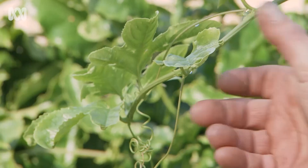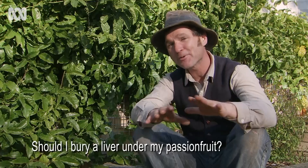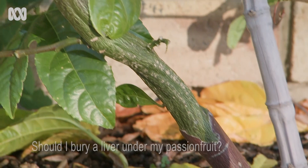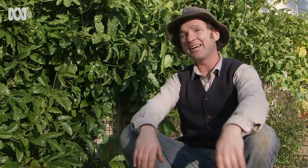If you're after an attractive, productive vine to cover a trellis, have a look at this Nellie Kelly passion fruit — it's beautiful. I was asked recently whether a person should put a liver in the hole before planting their passion fruit. Well, back in the old days, they used to put animal livers — things like ox, cow, or sheep — into the hole to add iron to the soil, because these plants are very hungry. But these days we have chelated iron available. My advice is to prepare your soil well, using good amounts of organic matter like compost, rather than specific body parts.